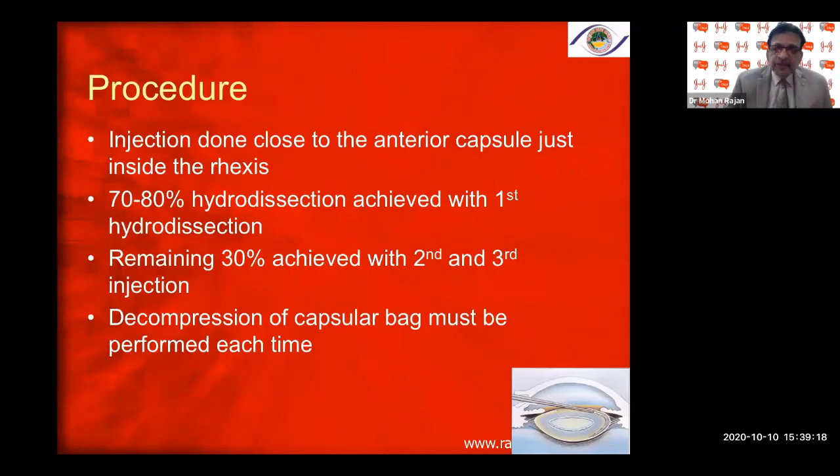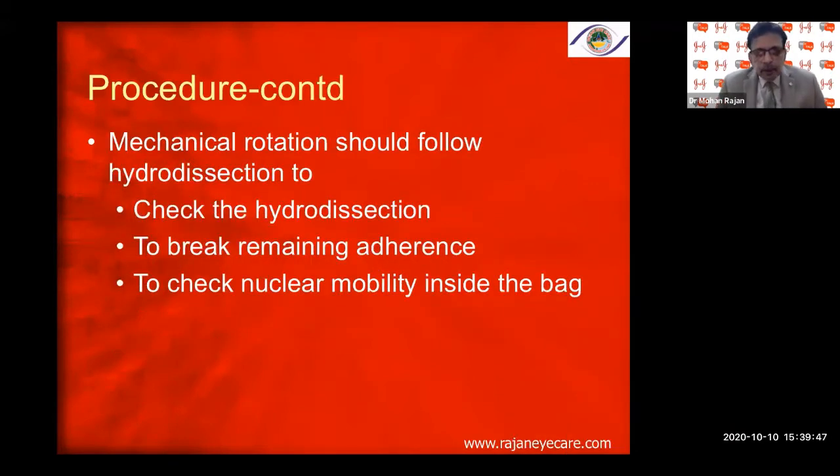Decompression of the capsular bag is performed each time to prevent acute capsular blowout syndrome and hydro-rupture — you don't want fluid accumulating between the nucleus and the posterior capsule and inflating it. Every time you do a hydrodissection and see a wave, decompress or push the nucleus back into the bag, then go for the second and third injections. Mechanical rotation should follow hydrodissection to break remaining adherences and check nuclear mobility.